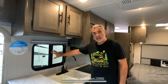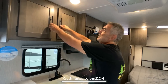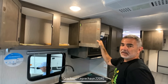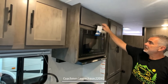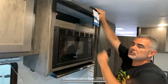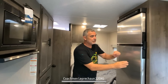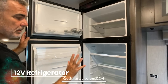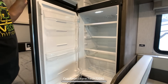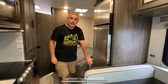Above the kitchen sink, there's a really nice window — I love having a window right over the kitchen sink — and then above that, another really big storage cabinet. To the right of that, there's a standard microwave oven with a little storage above. Right across from the microwave and cooktop is the refrigerator. This is a 12-volt refrigerator with a really big freezer and large refrigerator area, plenty of room for cold storage, and there's a little drawer down below under the refrigerator for extra storage.